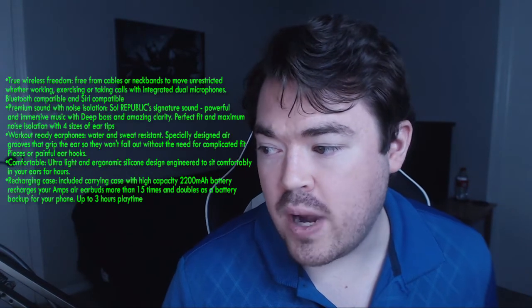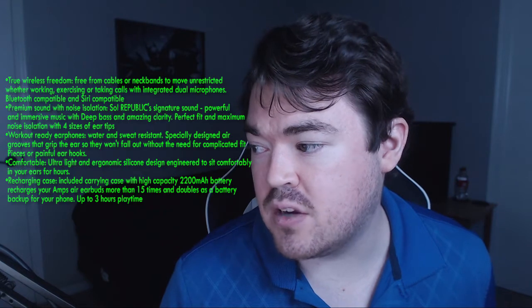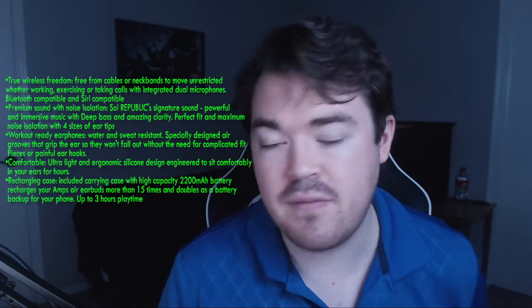Moving on to the next marketing claim: workout ready headphones — water and sweat resistant, specifically designed air grooves that grip the ear so they won't fall out without the need for complicated fit pieces or painful ear hooks. I completely agree with that. This is a rubber housing that fits over it, so it's good for sweat and it does fit in the ear rather well and doesn't fall out very easily — especially when pressing down. It fits really well into the ear.